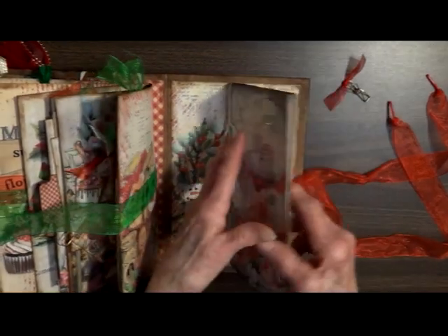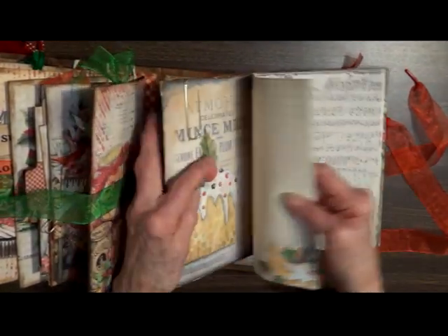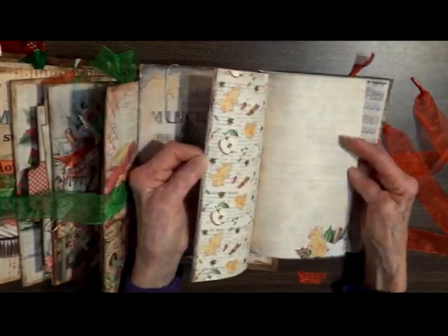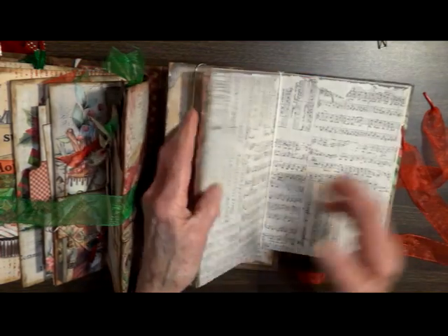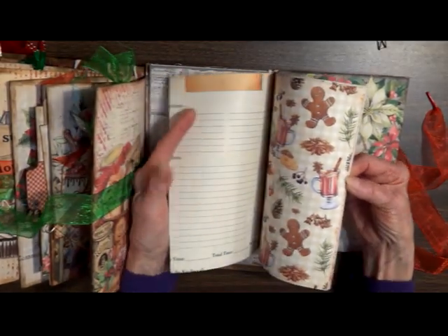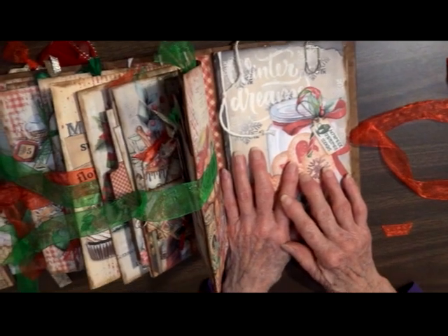The pages are tied in with some twine. If you find the center, I've left enough space where you can add some of your own papers that you like. There are lined, unlined, and decorative pages throughout. I believe there are 32 double-sided pages in this one. And that concludes our tour. Thank you so much for joining me — I hope you enjoyed it. Merry Christmas!